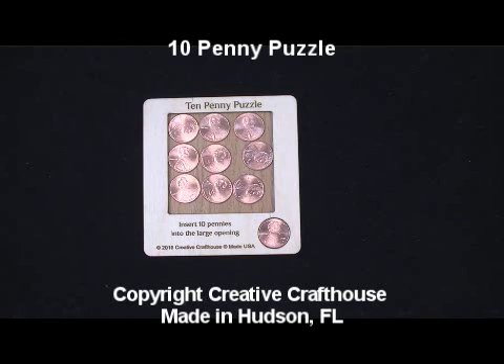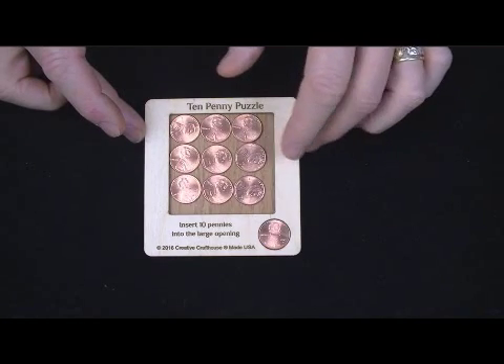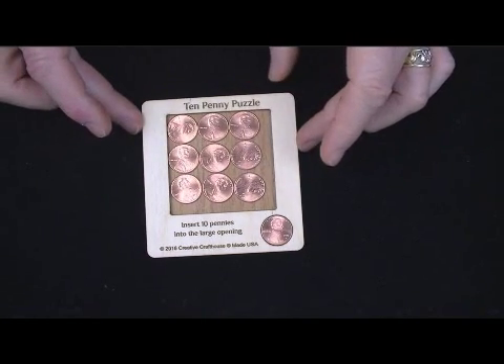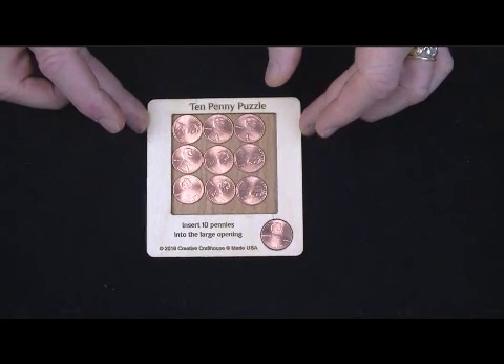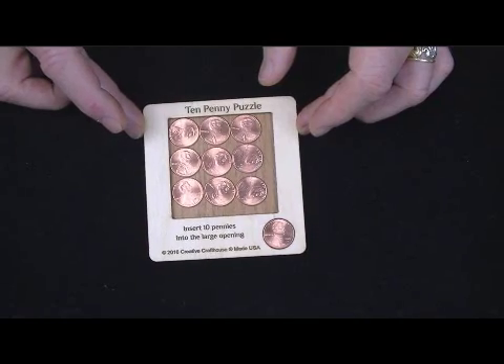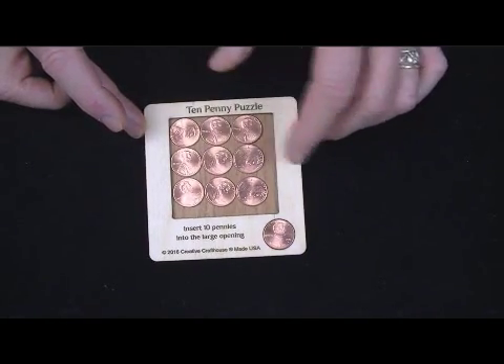There are a series of packing problems in recreational math called circle packing in a square — trying to take circles, various numbers of circles, and pack them into the smallest possible square. As I was researching this, it occurred to me this might make a fun penny puzzle.